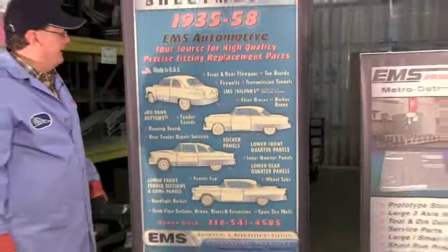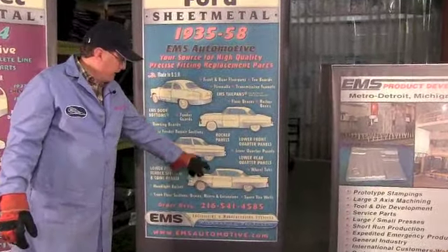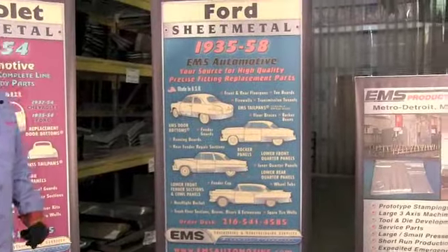1935 to 1958 Ford - door bottoms, quarters, fender sections, headlights - all those nice wonderful parts made in our own factories here in the USA.